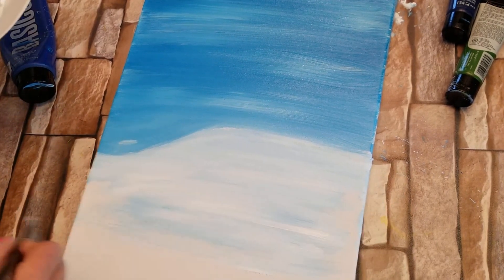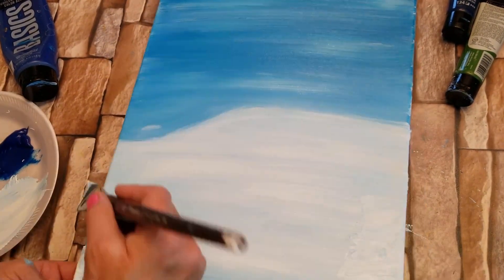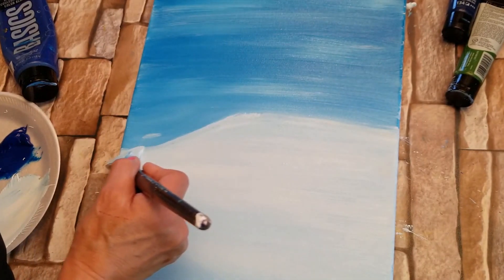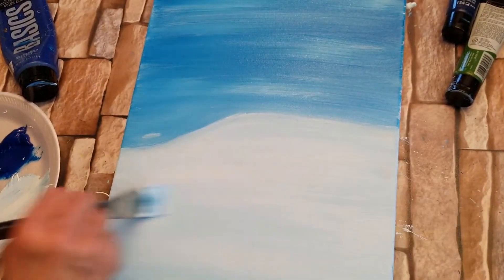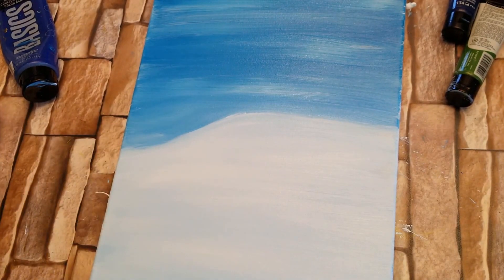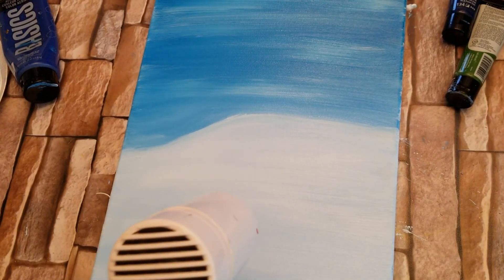I'm going to pull these strokes straight across. It does not all have to be solid white — you want some blue in there. Then I'm going to give it one last back and forth swipe; make sure you have all of your canvas covered. I'm going to rinse my brush out, take my blow dryer and dry the canvas so we can get ready for the next step.